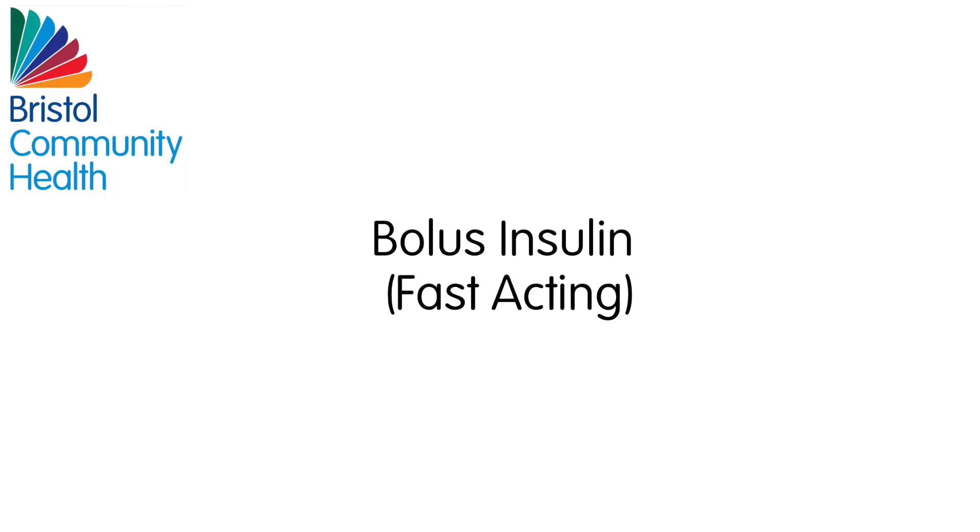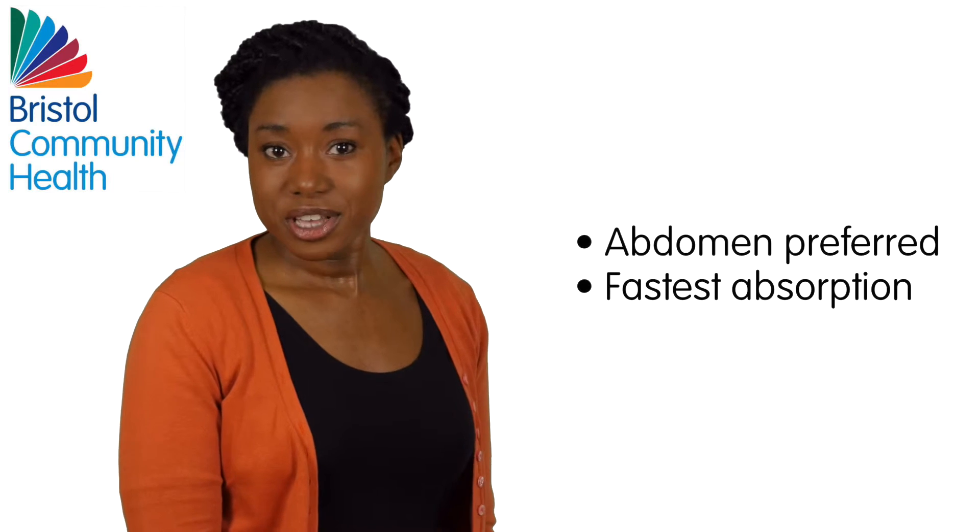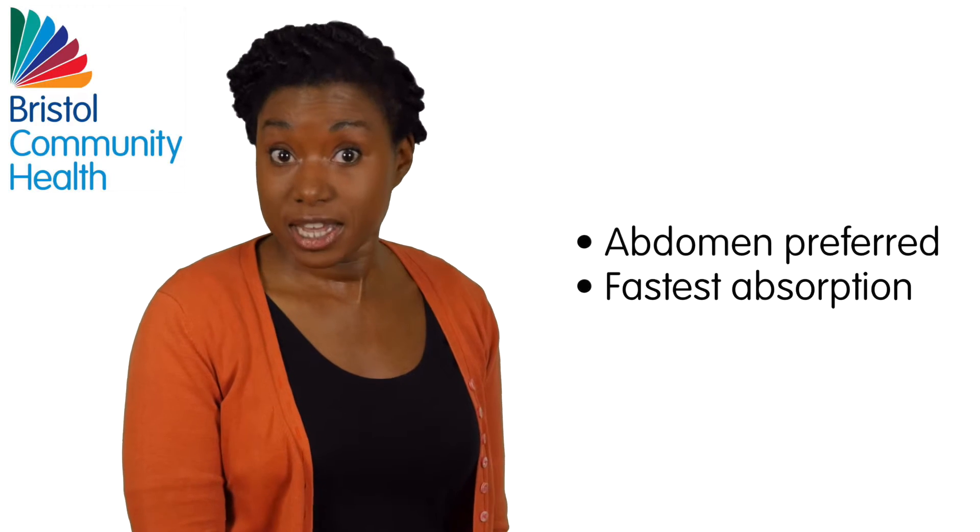Bolus – Fast-acting Insulin: The abdomen is preferred for this insulin since absorption is fastest here.